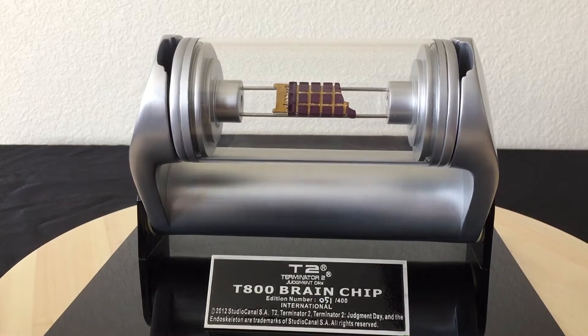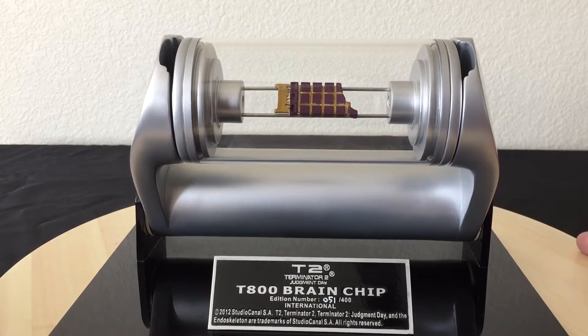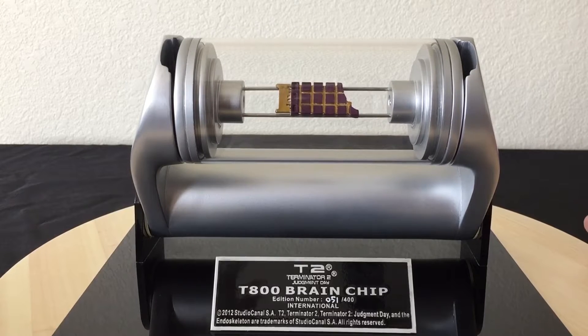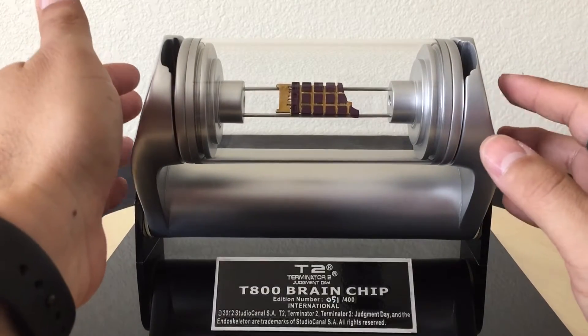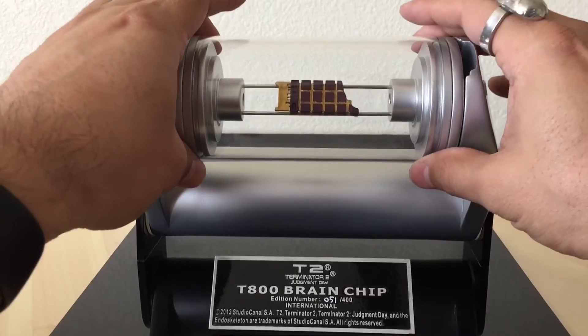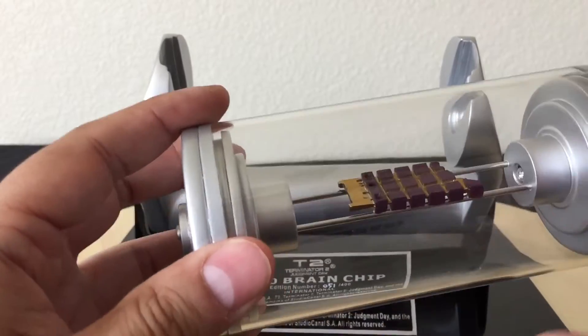So this piece — I do like it a lot. It's Hollywood Collectors Group, so I'm always expecting some issue with it, and unfortunately it does have some issues which I'll talk about later. On a positive note, I really like this piece because they did the paint job really nicely. The chip itself is nicely done too.